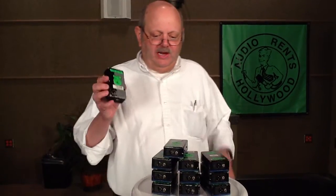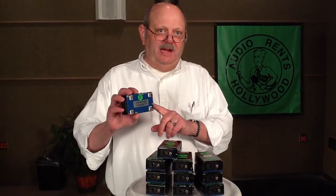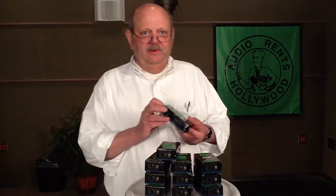Inside there's a real high quality Jensen transformer. It's a really useful device with several functions. You can put it on the output of an unbalanced piece of equipment to balance it, or put it on the input of an unbalanced piece of equipment and balance that.